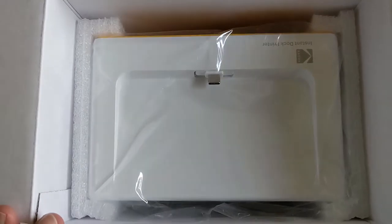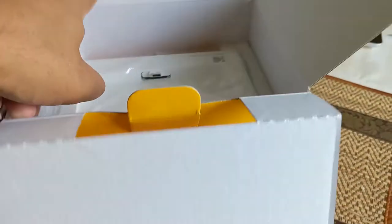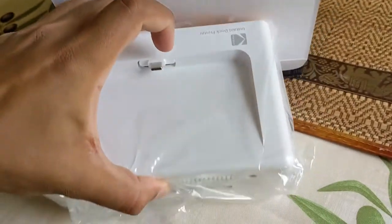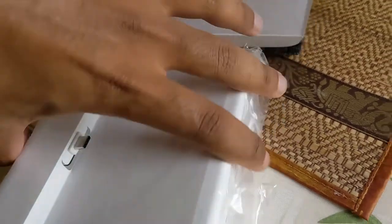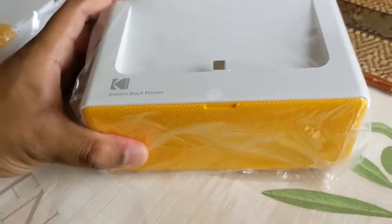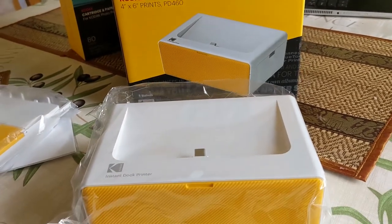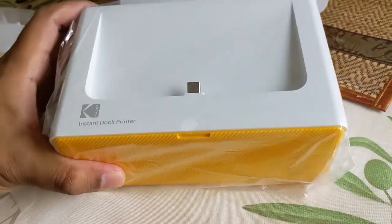And here is the beast itself. Let's turn this little beauty around — look at that, it looks just like the picture. So you prop your phone into there like that. It's got a bit of play in that, but it works.